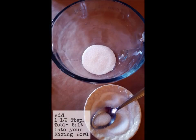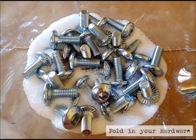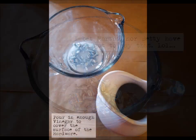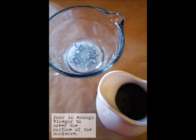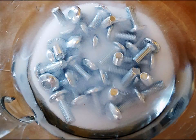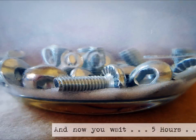Now that you've gathered your supplies, it's time to start mixing. Add one and a half tablespoons of table salt into your mixing bowl, fold in your hardware, then pour in just enough vinegar to cover the surface of the hardware. Fold in the rest of that salt. At this point you'll have somewhat of a murky mixture, but stir well — you really want to get it mixed up — and then you wait five hours.